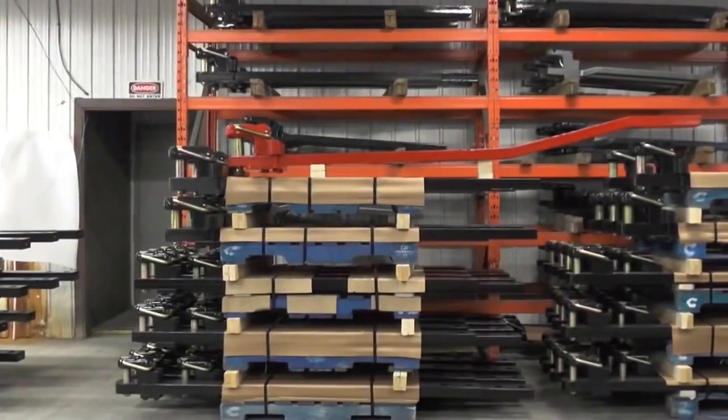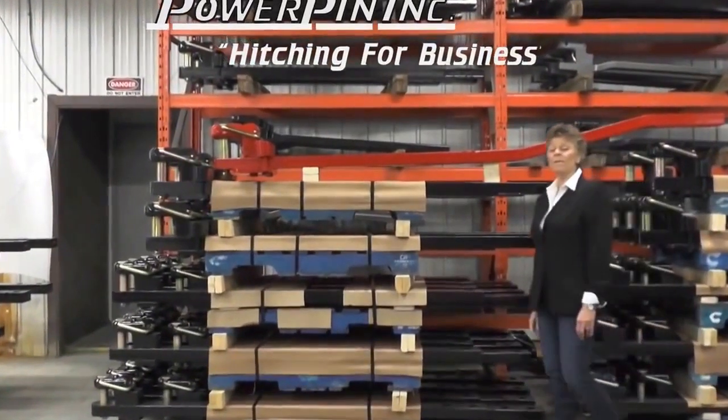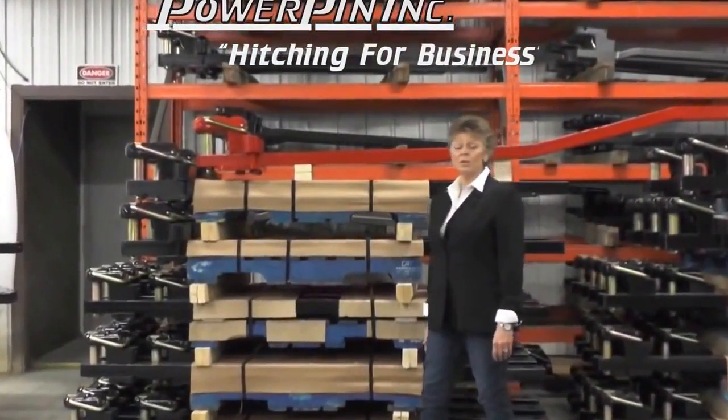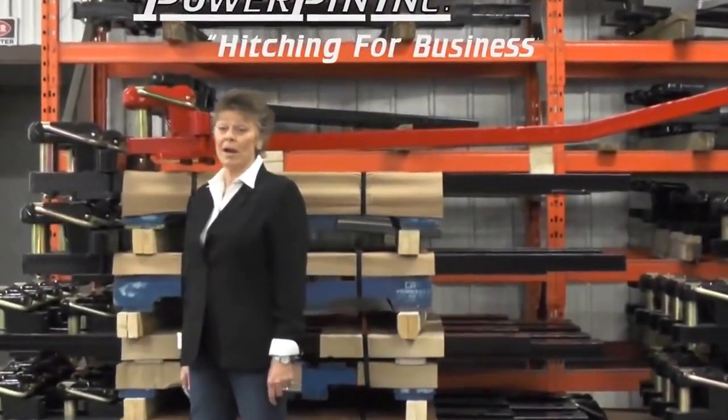Hello, my name is TJ and I'm Vice President of Power Painting. Power Painting has been in business for over 25 years and we supply over 250,000 drawbar hitch components to the ag industry annually.